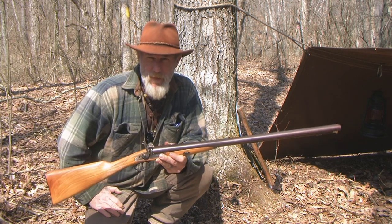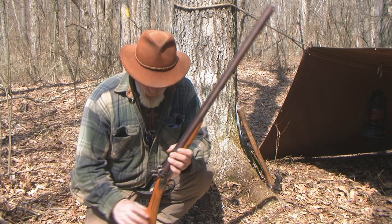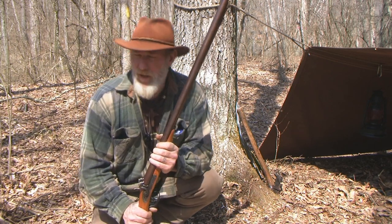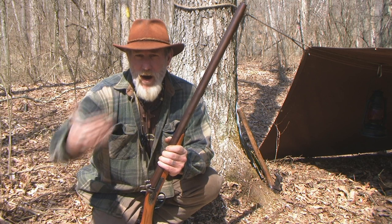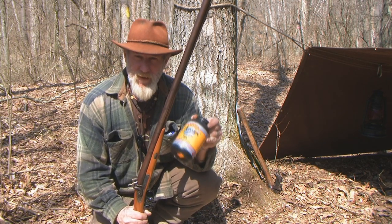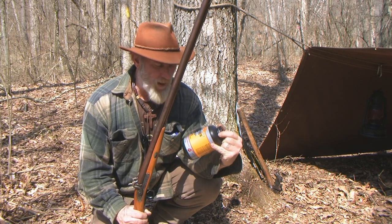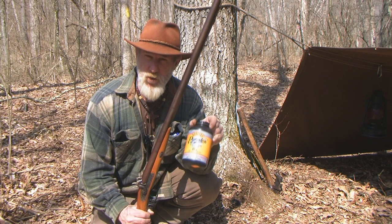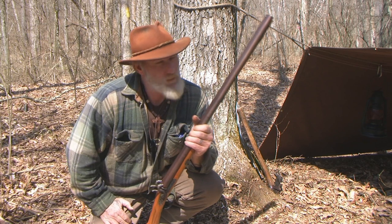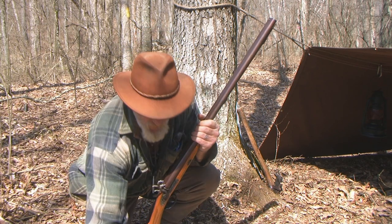Another advantage of a cap lock system is that it will shoot powders that the flintlock does not shoot very well. Flintlocks need real true black powder to work well, but a cap lock gun like this will shoot modern equivalents like Pyrodex-type powders. You can find this stuff very cheap — I just bought three pounds of Pyrodex RS, which is double FG equivalent, at Walmart on clearance for ten to twelve dollars a pound, so I bought all three.